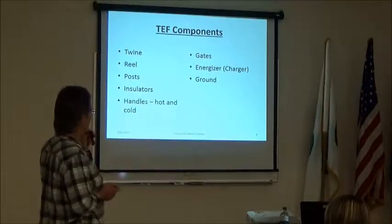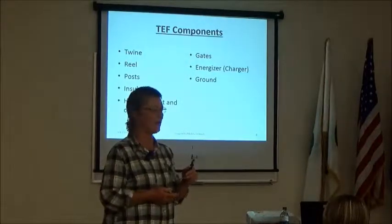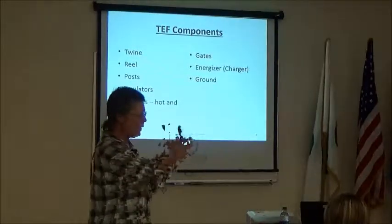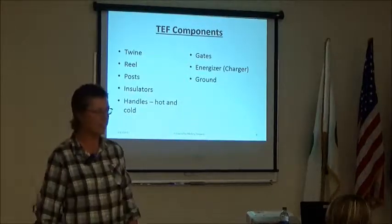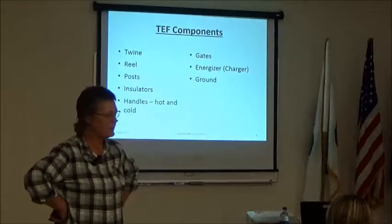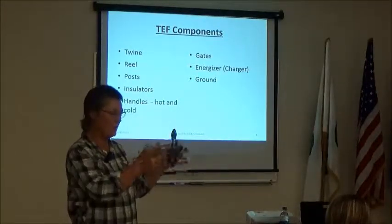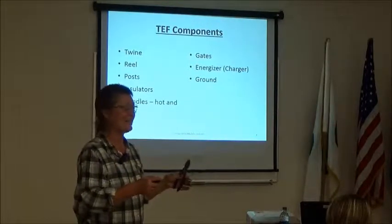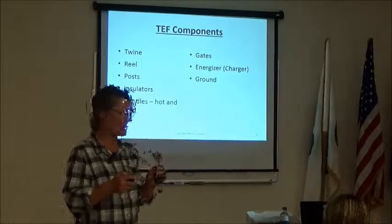The ground is where the power flowing in a current goes — literally into the ground — and dissipates. That's the end of your fence, but it's also at the beginning, because the ground and the hot both come from the charger. The mystery of electricity is in there, and I won't go into that today — but I can tell you for sure: if you don't have a good ground, you won't have a good fence.